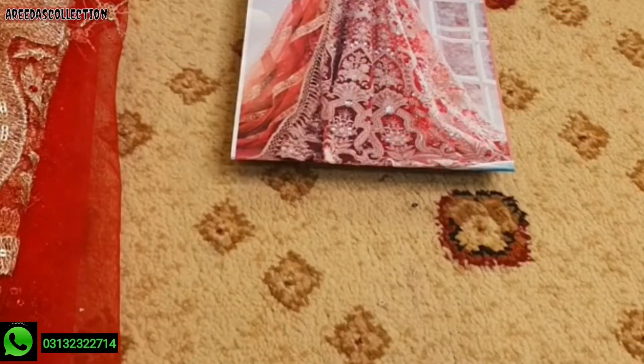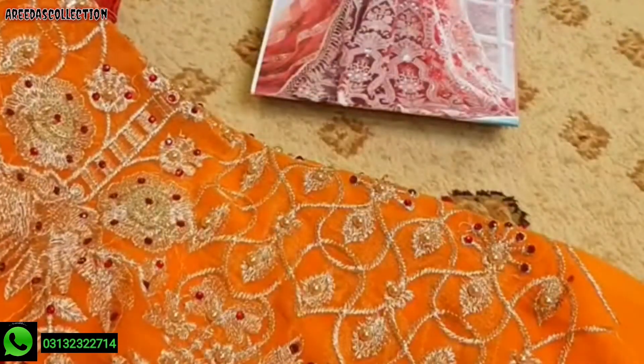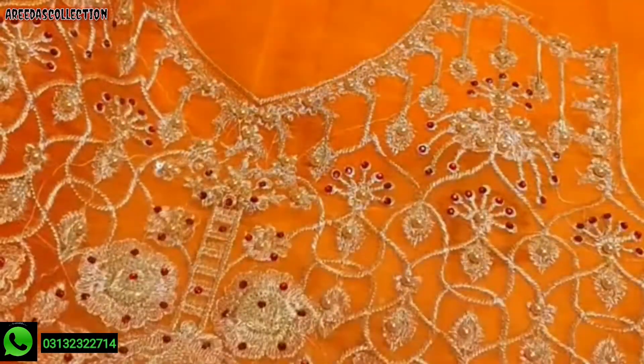Today we are going to unfold a new article for Mariam and Maria recording. Bridal lehenga will be unfolded on the net. Starting from the body — this is the front body. Chiffon in front and back, inverted with stone work. Check it out.